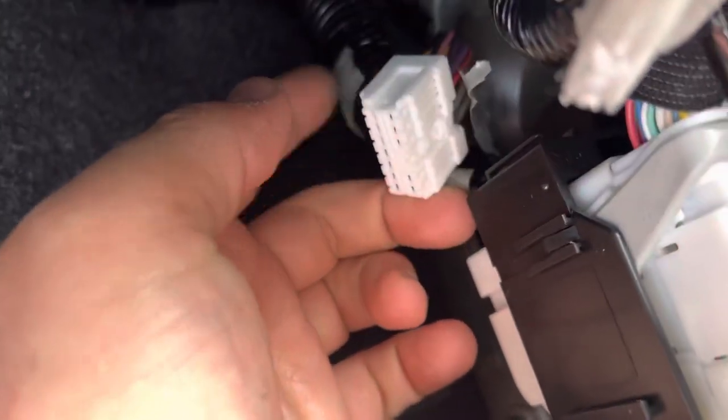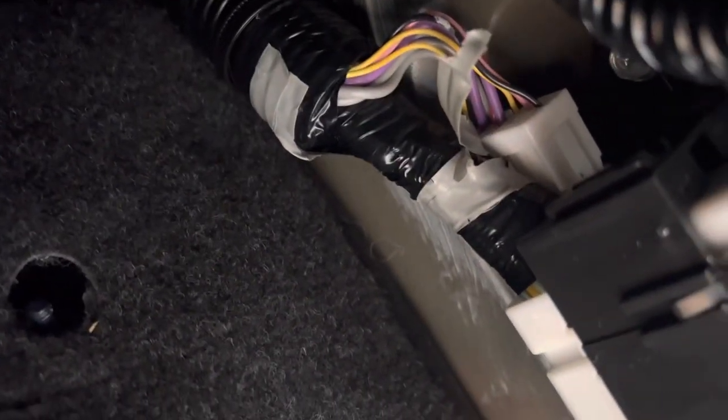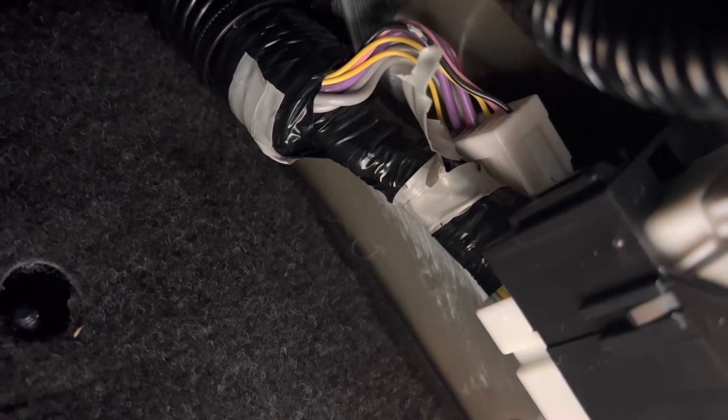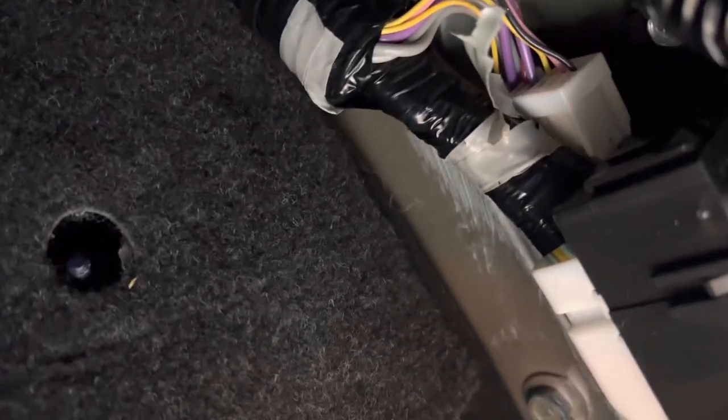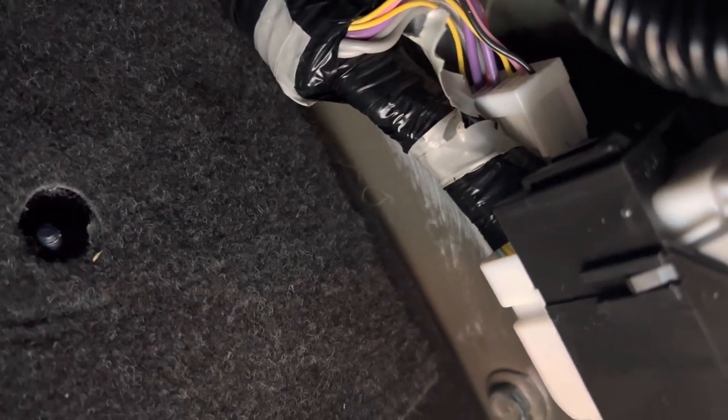I found the connector. Reading the instructions more carefully, it says it's taped back — there's that white piece of tape, and that white piece of tape was holding back the connector. I could not find it because I was just expecting a loose wire. So if anyone else is trying to do this, just thought I'd share.